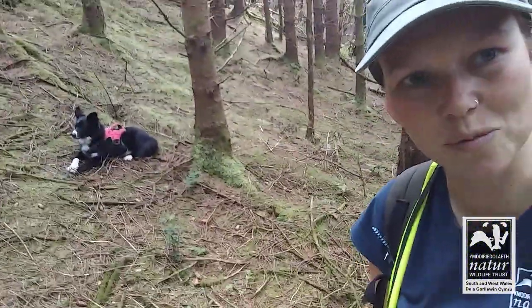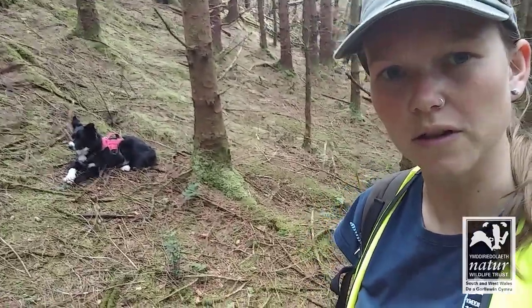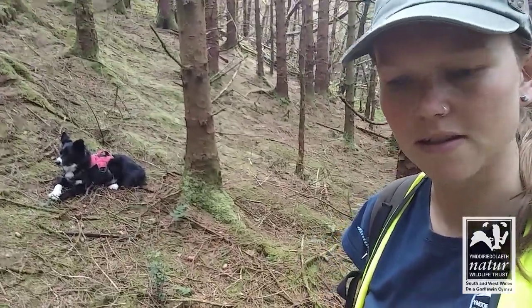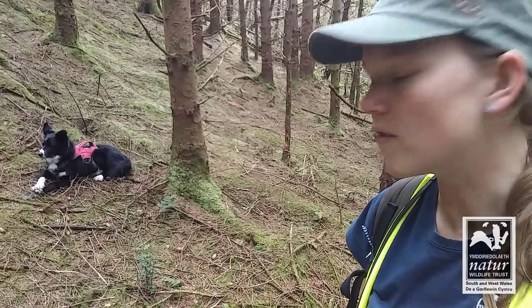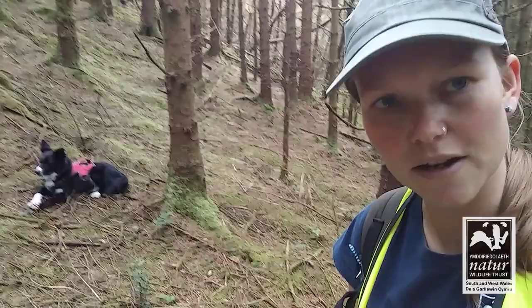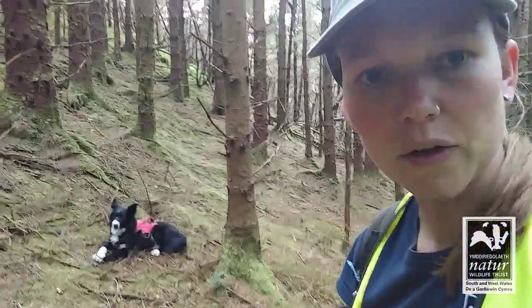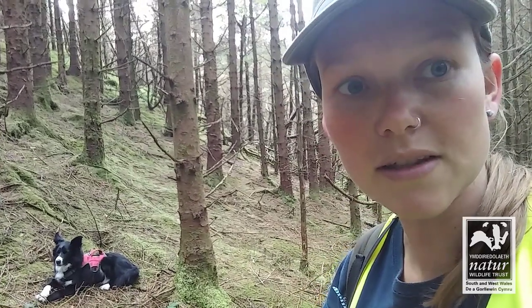The dog again - normally by the second time we've gone back and forth to four or five cameras she just starts to have a little cat nap. She's just got her eyes closed there - it's a long day for an old dog. So now we'll just head back up to the truck, head on home and put in the data once again.